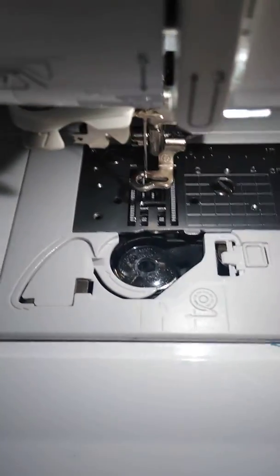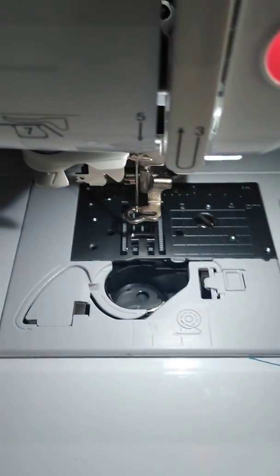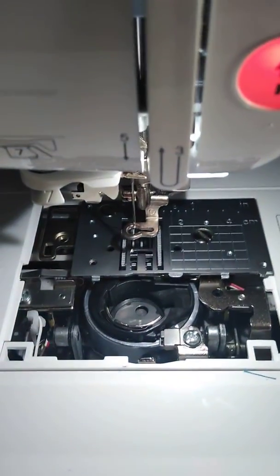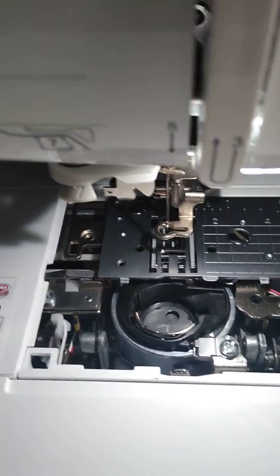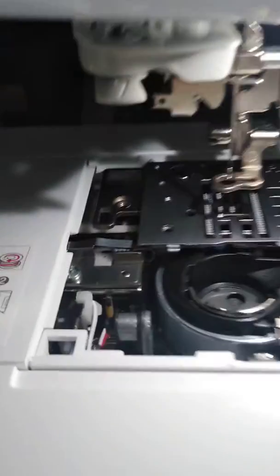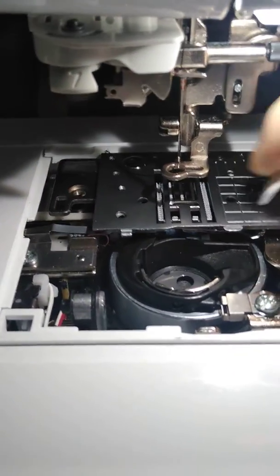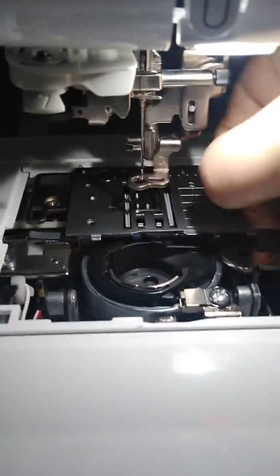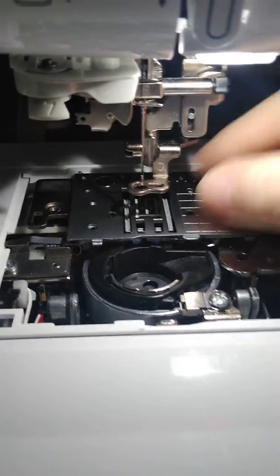The machines have automatic cutters, so if you open everything up, you've got to fully take it apart. You'll have to excuse me, I have a bit of a cold happening. Let me show you what I'm doing.